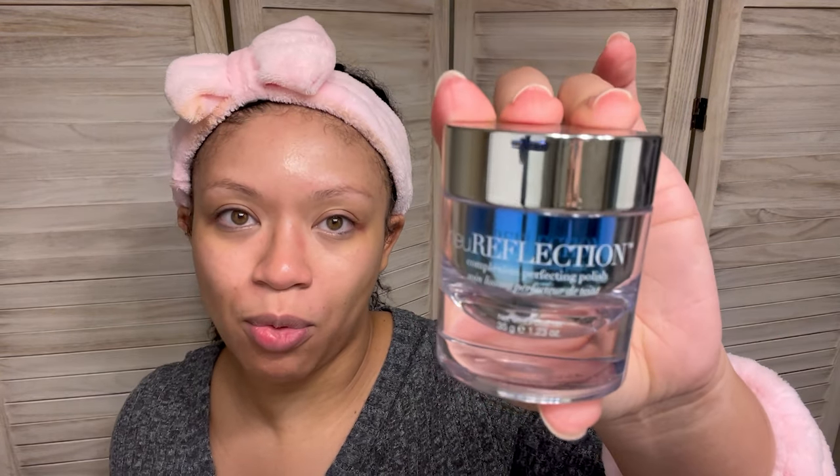Next, we're actually going to go in with this New Reflection Complexion Perfecting Polish. I did get this from one of my Glossy Boxes. This will not be my first time using her — I've used her several times, just not on one of my videos. This stuff smells really weird. I don't understand the scent — it smells like something you would use to make cement or something. But it works really well and it feels really good on my skin after I'm done. I'm going to wet my face and then exfoliate.